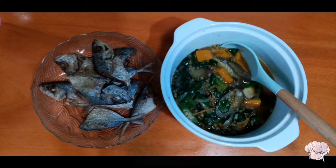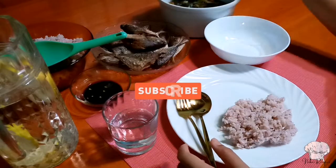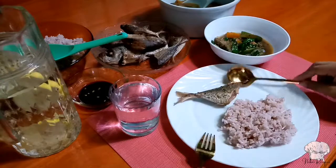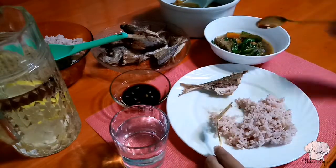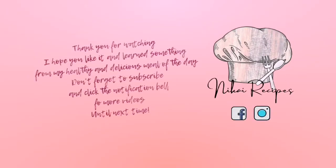Hmm, nakakagutom talaga! Please do subscribe and don't forget to click the notification bell for more updates. Until next time!